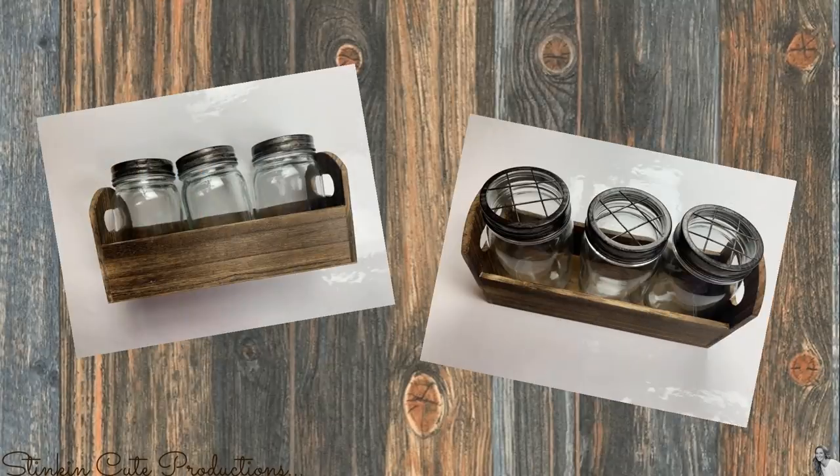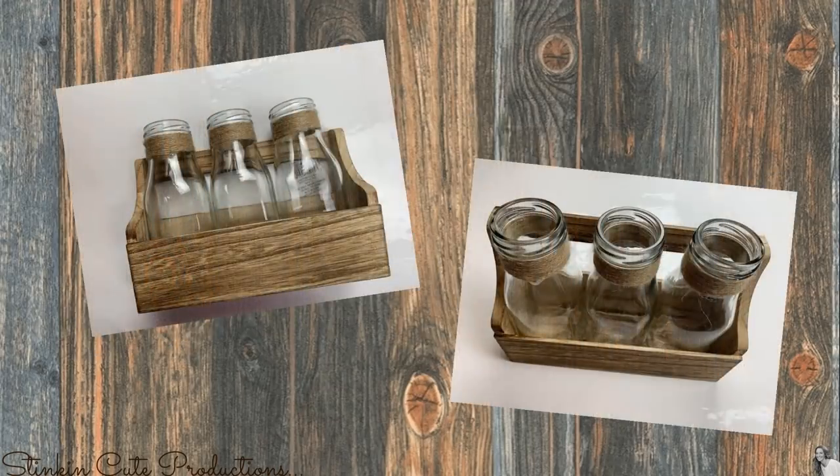For this DIY I'll be using these farmhouse mason jar containers that you can get from Michaels for $6 on sale. If they're not on sale, use a 50% off coupon and you'll still get them for $6. I also like to use these milk jug containers as well — these are a great alternative, it's just about preference.